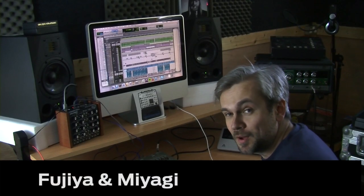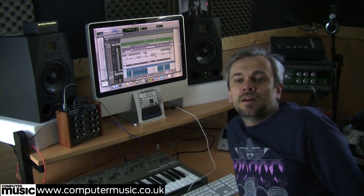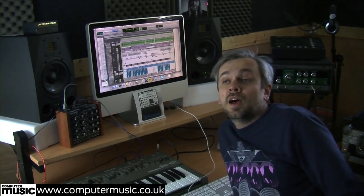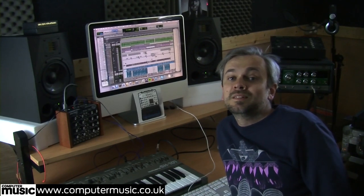My name's Steve Lewis. I'm from a band called Fujimiagi. We've got a record coming out this May called Artificial Sweeteners on Yep Rock Records. We're going to have a look at one of the tracks today which is called Acid to My Alkaline.